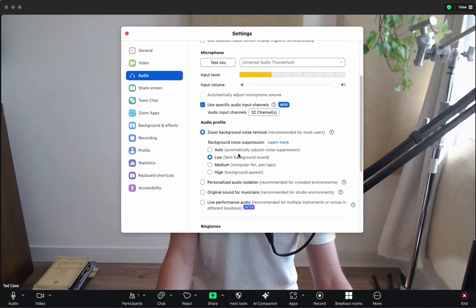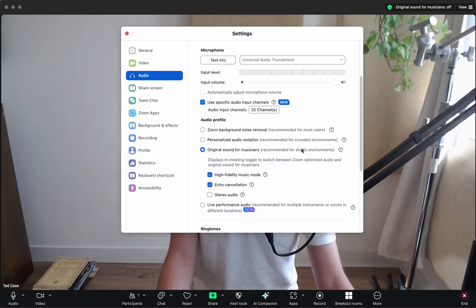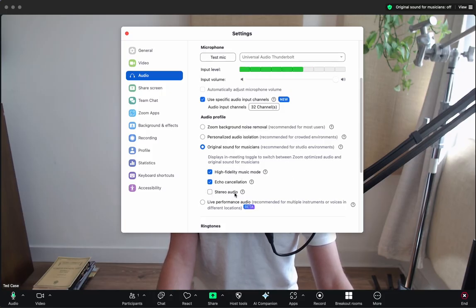Scroll down under your Audio Profile — instead of Zoom Background Noise Removal, that's the problem, we don't want that. You want to click Original Sound for Musicians. I like leaving stereo audio off, but most people can leave it on. This only matters if you have a professional audio interface.